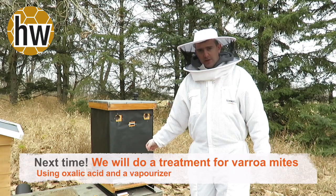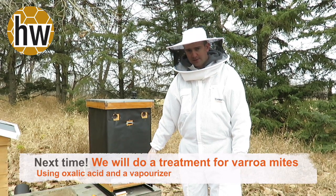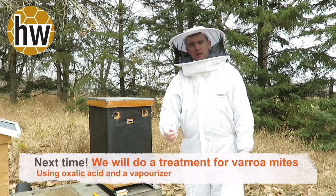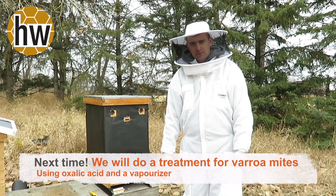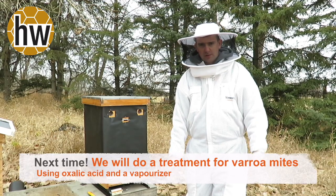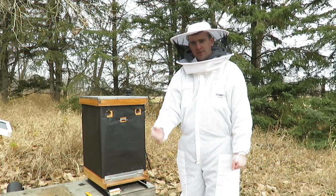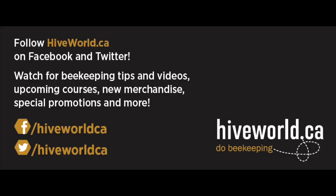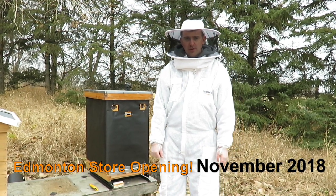Why do we wait for a month? It would be okay to do it now, but to get even increased efficacy, if we do it when there is no brood at all in the hive, we remove 100% of the Varroa. In the springtime we'll show you how to check for mites. We have checked for mites here and the bees would benefit from an oxalic acid vaporizing treatment for Varroa in about three to four weeks time, usually sometime prior to Christmas, but you can do it after Christmas — just make sure it's done prior to the end of January. That concludes our November video from Hive World. For more videos and more information you can check us out on Twitter, Facebook, and YouTube at hiveworld.ca, and watch out for announcements for our new Edmonton retail store opening during November. Thank you.